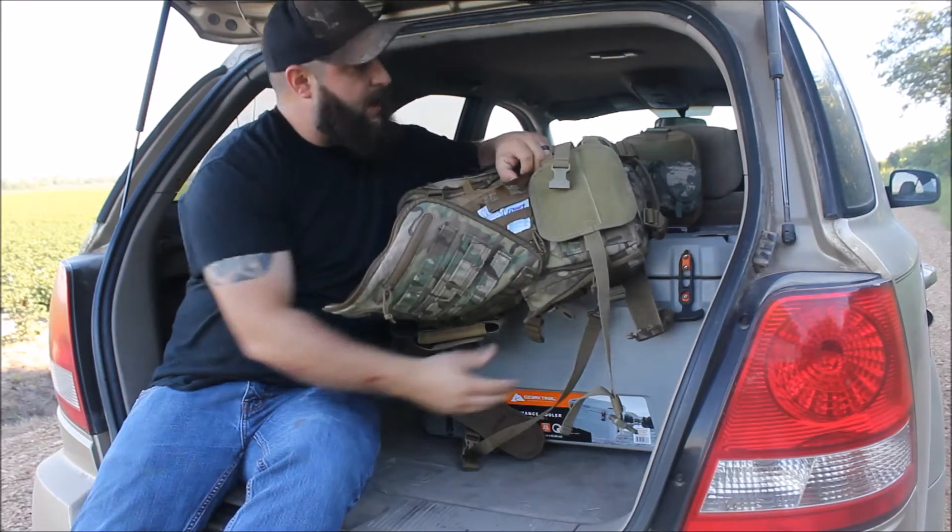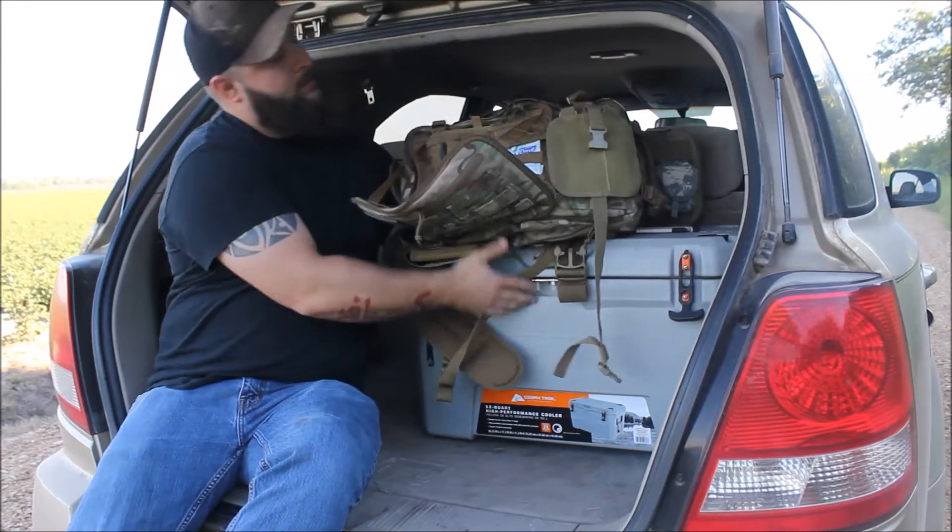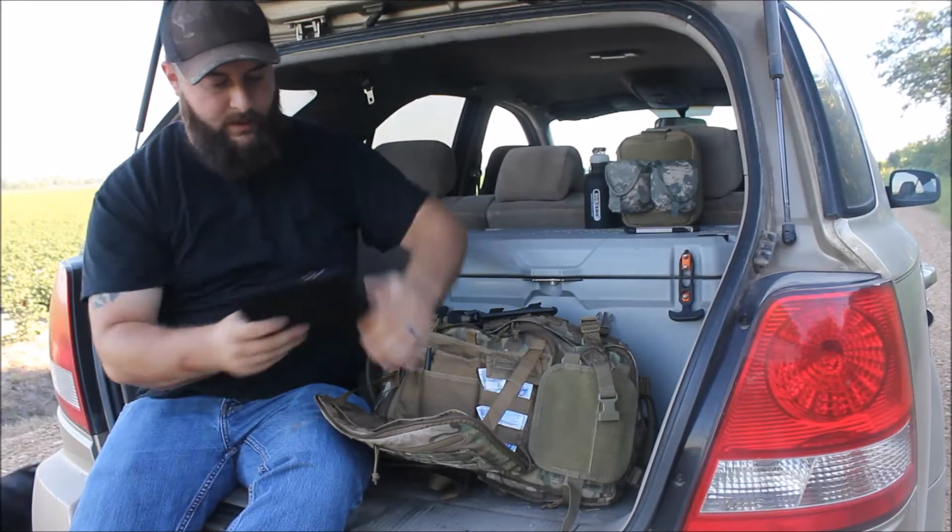That's all I have in this front part — it's kind of an admin panel. Let me go ahead and get this down here where I can work with it.